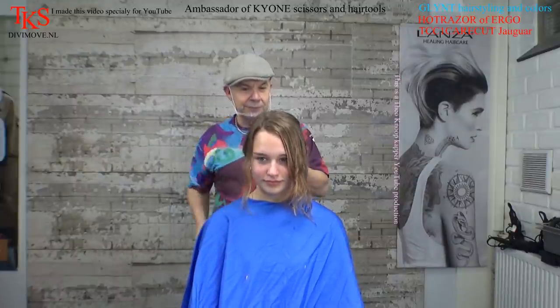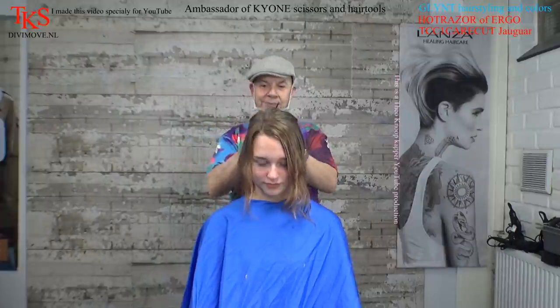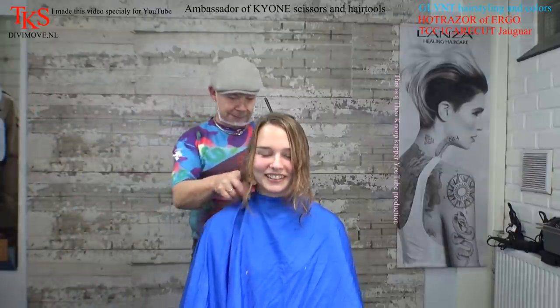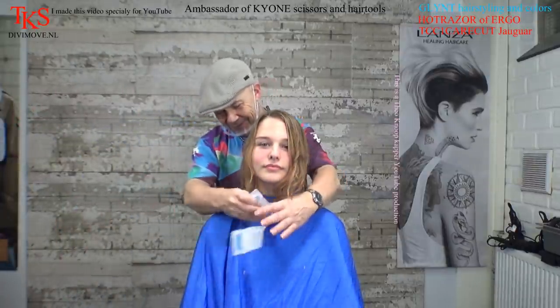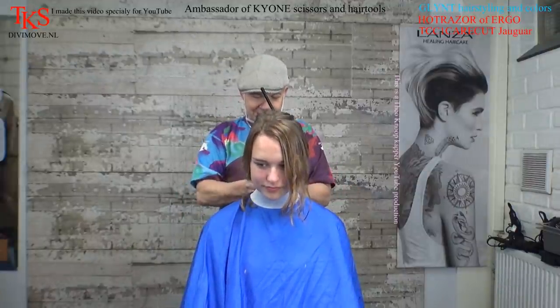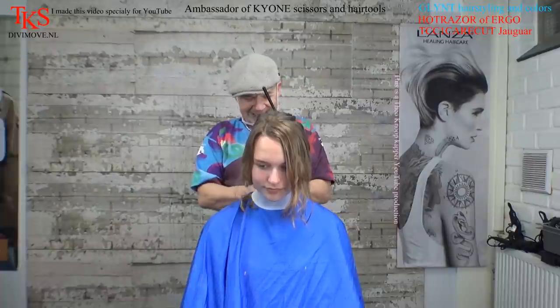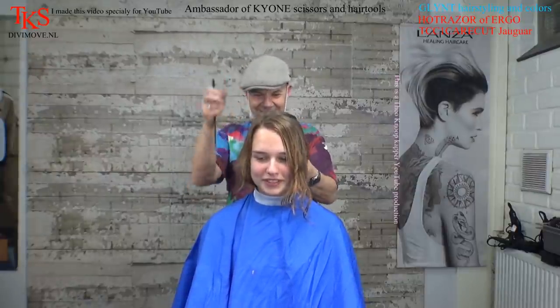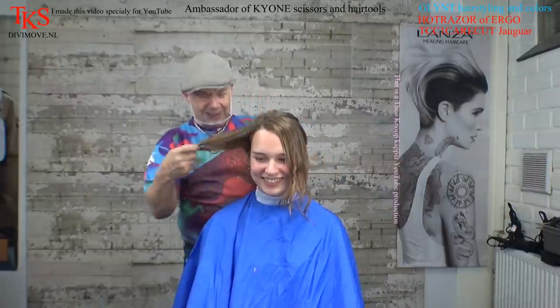So I pin up her hair, do this with a chopstick, get the nape paper, and she's very excited to have a nape shape — first time! It's a hidden nape shape because you don't see it when the hair is hanging down. Maybe in summer she goes short and you can see it. She says she's going to keep her hair long.